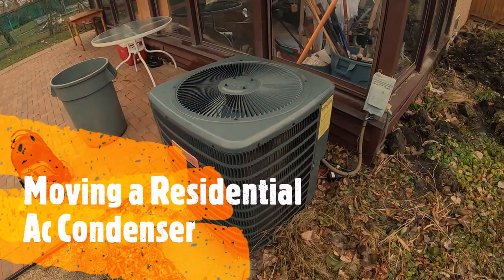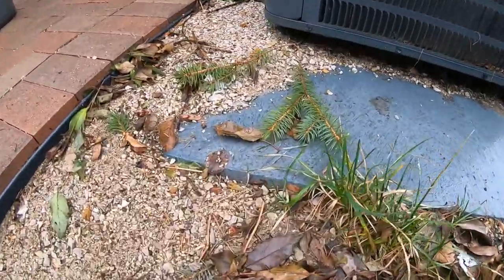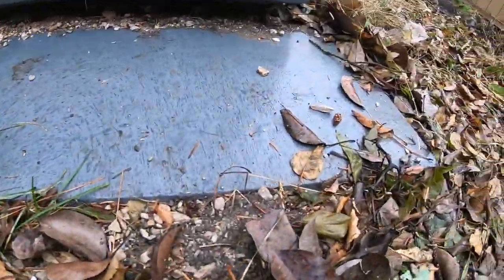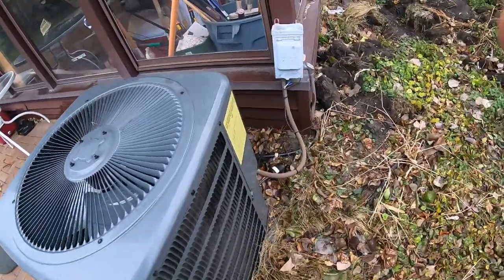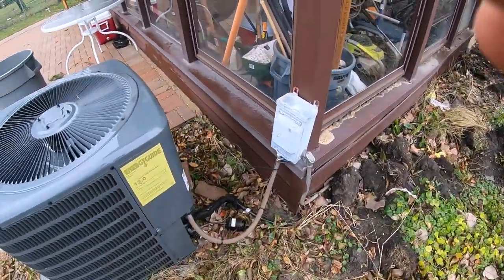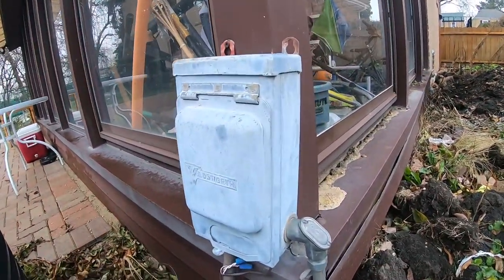This is a relocation of a condenser. It's already sunk in — you can see how the pad has already sunk. We're gonna raise that up a little bit. They got the disconnect up here for some reason.